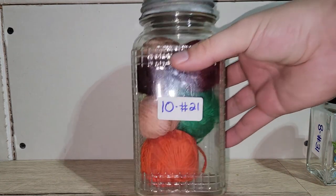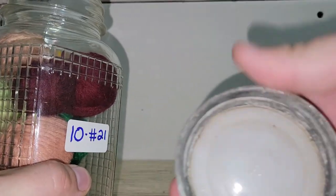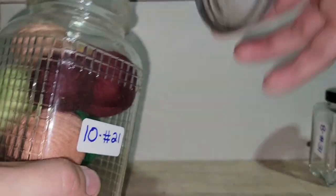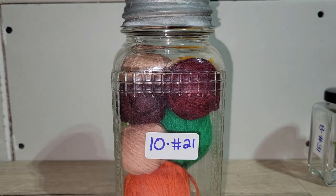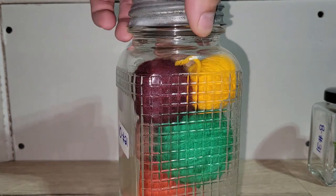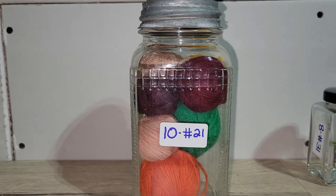Next is a really awesome Hazel Atlas canning jar with its original milk glass lid. You're also getting the thread that's inside. It's got a gridded pattern all over it and is great for crafters or just as decor. I'm asking ten dollars — number 21. Think of it as five dollars for the jar and five dollars for all the string — a pretty good deal.